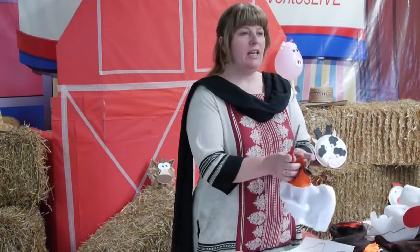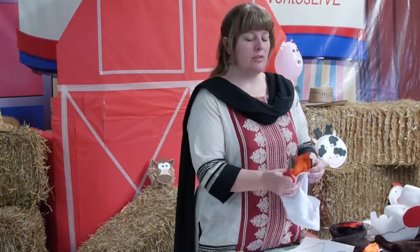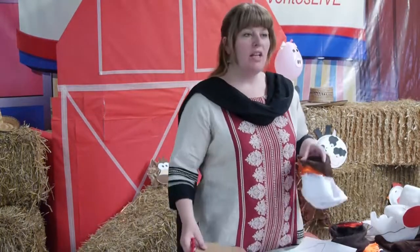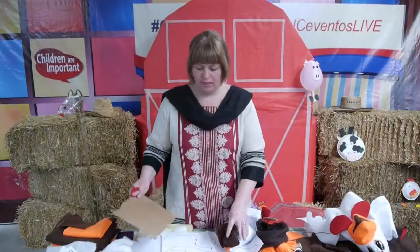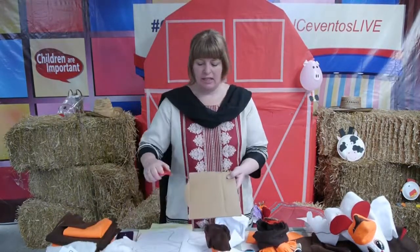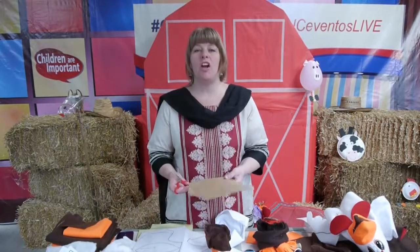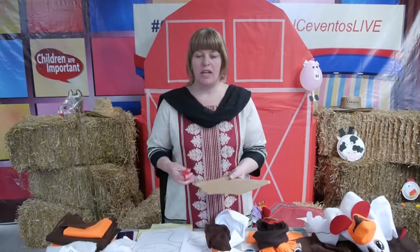If your beak is floppy and you want to make it stiffer, you will add cardboard. The cardboard shape is the same as the beak shape — you can use the pattern, draw it onto the cardboard, any cardboard will work, then cut it out.